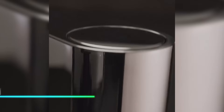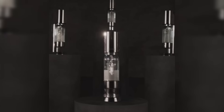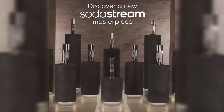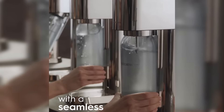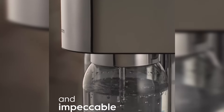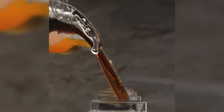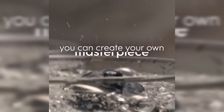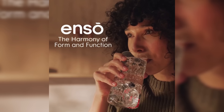This device lets you make sparkling water at home easily. It works by carbonating regular tap water using a CO2 cylinder that you insert into the machine. Simply fill the reusable bottle with cold water, attach it to the machine, and press a button to carbonate to your desired level of fizziness. You can add flavorings or fruits after carbonation if you prefer flavored sparkling water. The machine is compact and doesn't require batteries or electricity to operate.